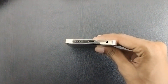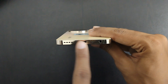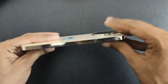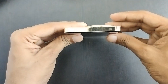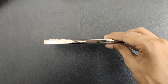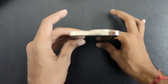Here you get a Type-C charging port, then you get a microphone, and then you get a speaker grill. You can see it from the side. Here you get a SIM slot which is dual SIM and supports an SD card. Here you get a microphone, a volume up and down button, and a power on/off button.